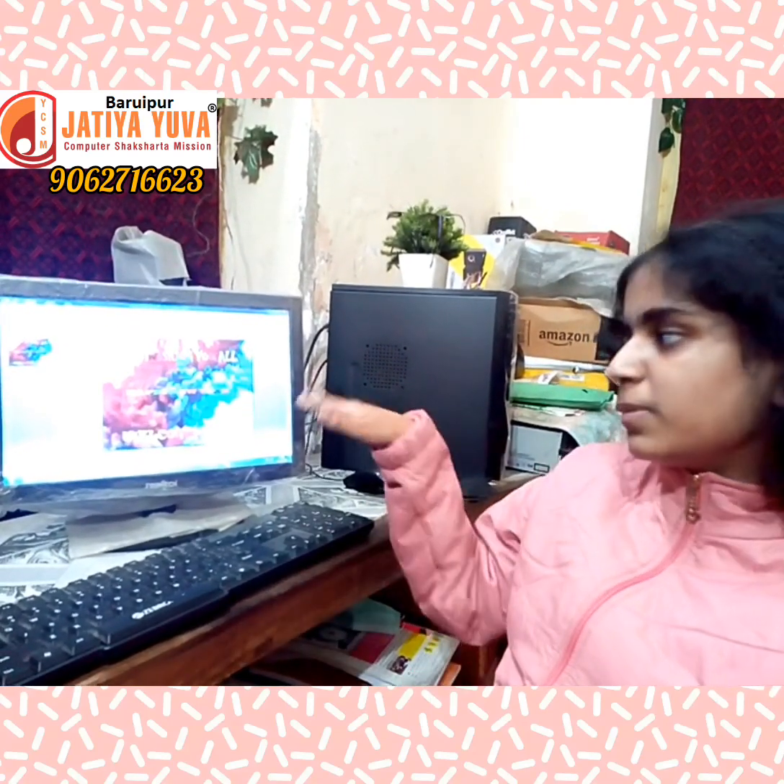I am going to cut the paper from the background and choose a colorful background, and choose a font.